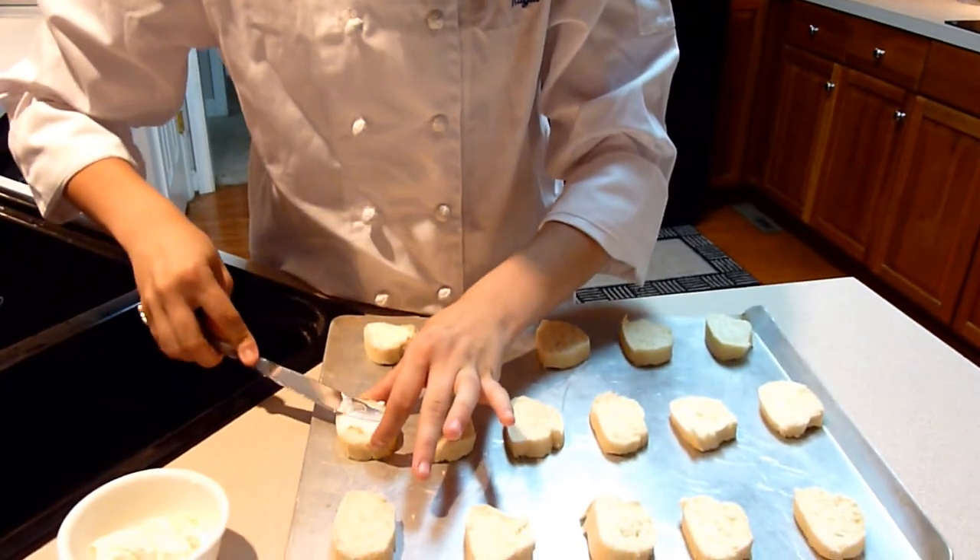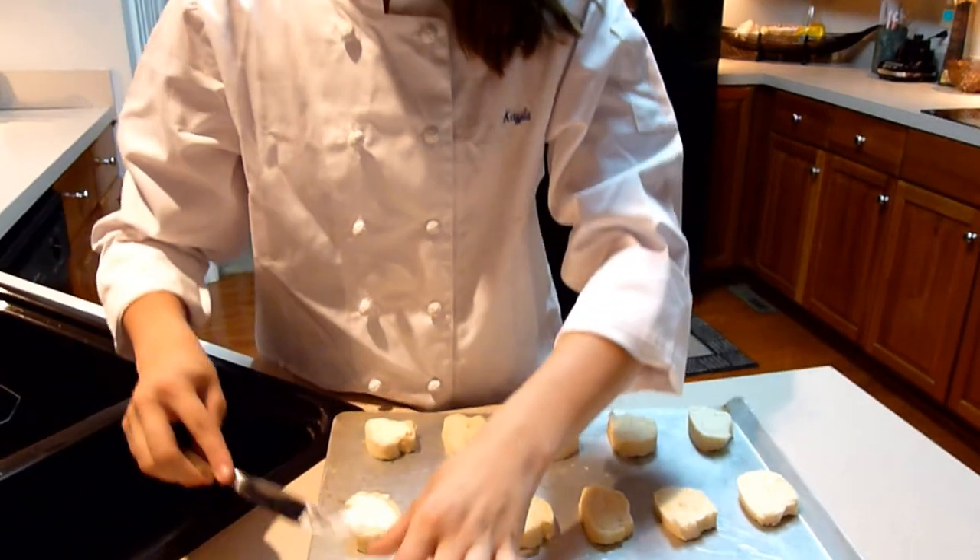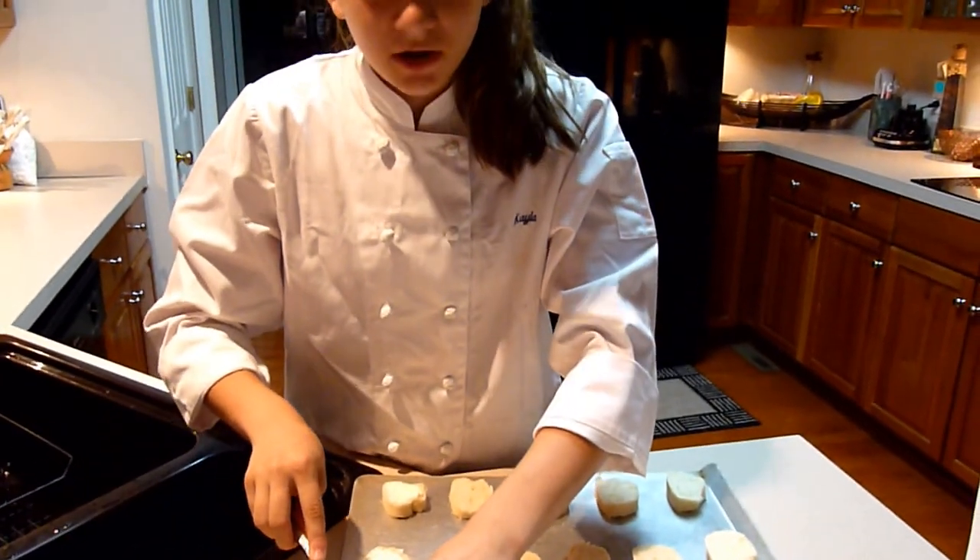After I spread all my cream cheese on them, I'm going to put chopped tomato on them, which is going to be delicious.